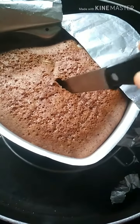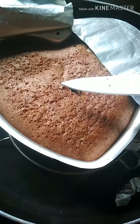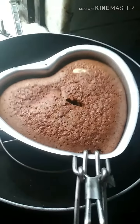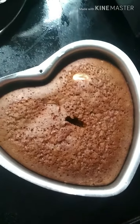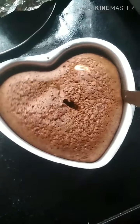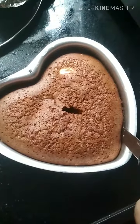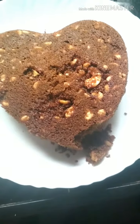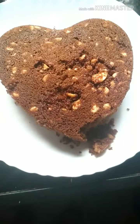Let me check it again — it is cooked completely, the knife comes out clean. Now it's time to remove the cake from the dish. Take a knife, slide it around the sides, and remove it gently. Here is the healthy masterpiece out of the dish — doesn't that look delicious? It is so soft!